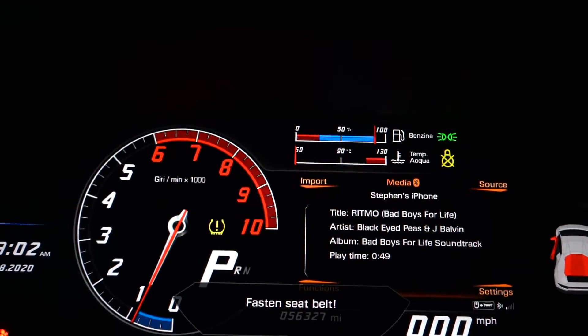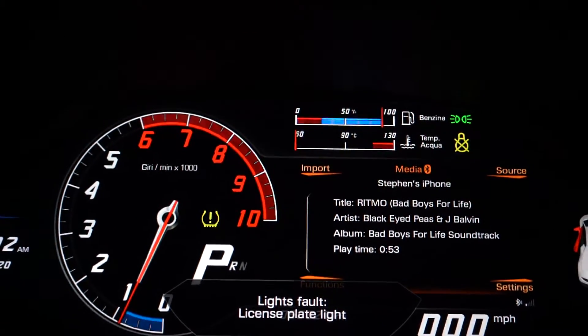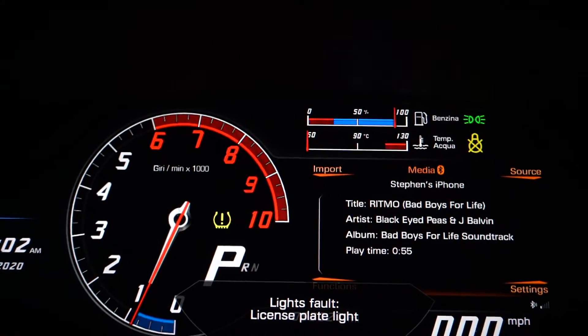So I'm not getting anything about the coolant so far. Let's see if it changes and turns red. The light fault is from the rear bumper being off.